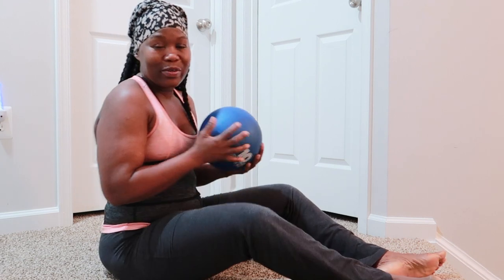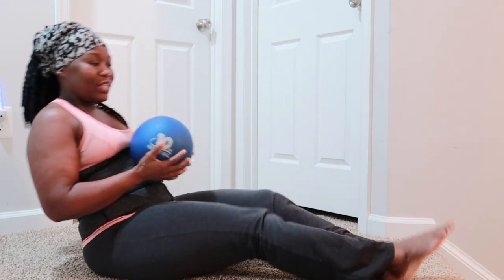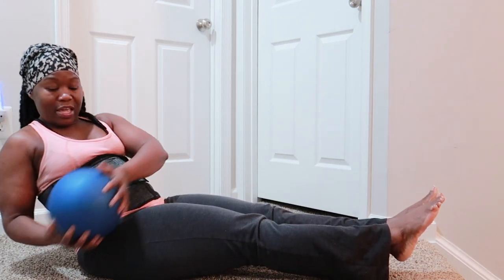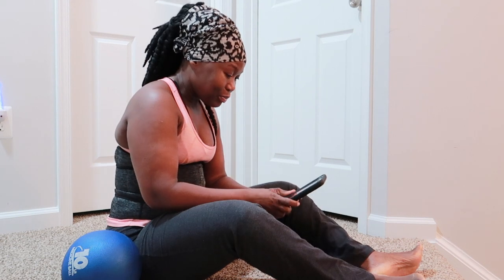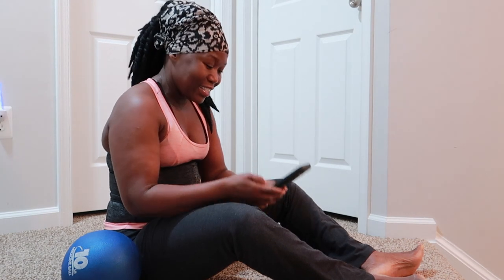Now with the weight — 10 pounds — this gives you a little bit more resistance. Bring your legs up again and do the same thing. I'm going to set my timer for one minute and we're going to see how many Russian twists we can do. Ready, let's get started!